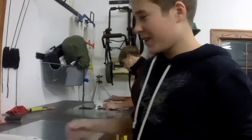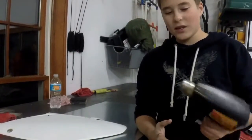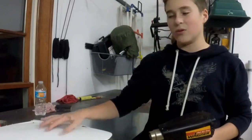Now that we've finished the sanding, even up to a 1000 grit wet sand, we're going to use the heat gun and melt the plastic a little bit — it doesn't get deformed but it creates a nice smooth finish.